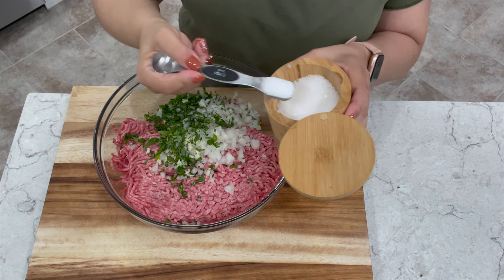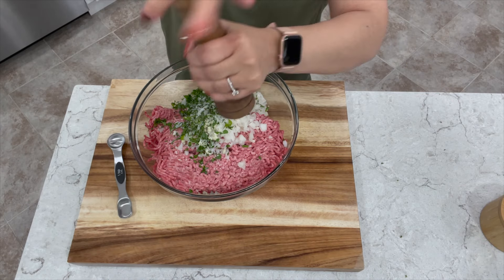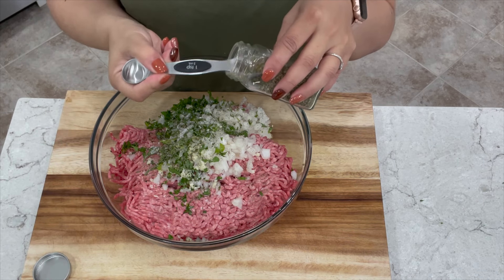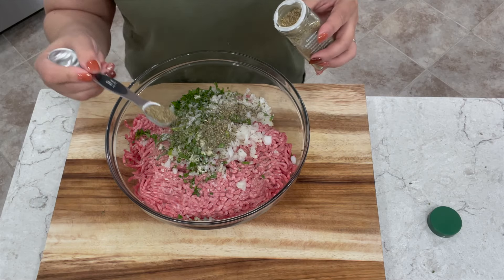For my seasoning I'm adding one and a half teaspoons of kosher salt, or to your taste. Now we're going to add about one teaspoon of pepper. Add one teaspoon of basil — if you have fresh go ahead and add fresh instead. Then add two teaspoons of Italian seasoning.